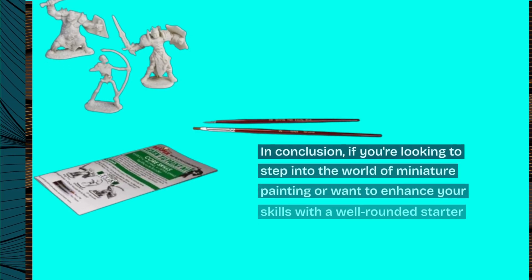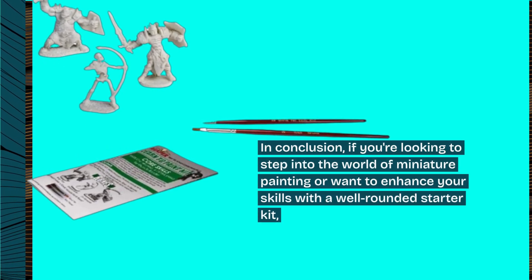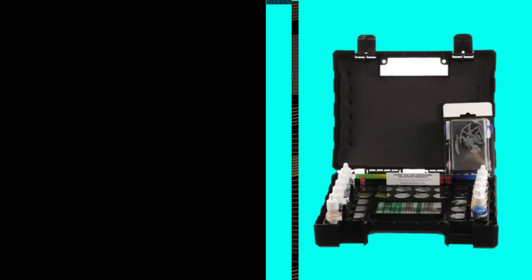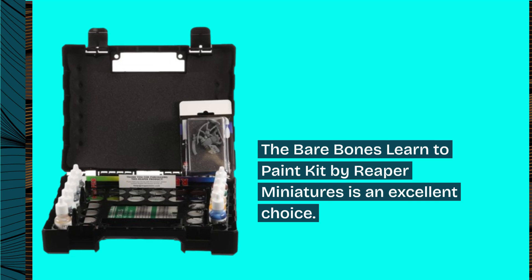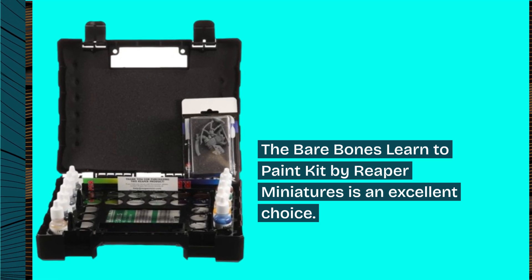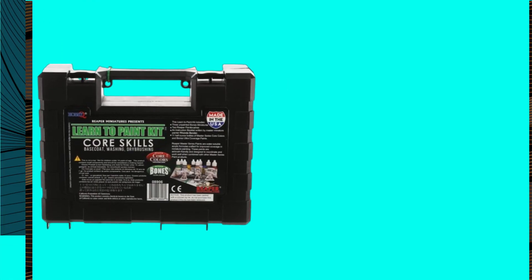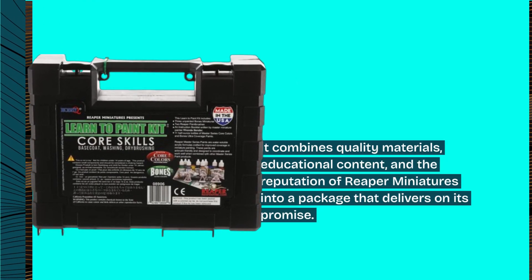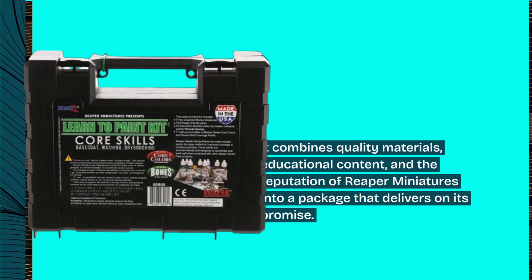In conclusion, if you're looking to step into the world of miniature painting or want to enhance your skills with a well-rounded starter kit, the Bare Bones Learn to Paint Kit by Reaper Miniatures is an excellent choice. It combines quality materials, educational content, and the reputation of Reaper Miniatures into a package that delivers on its promise.